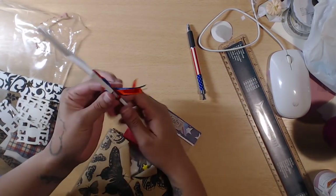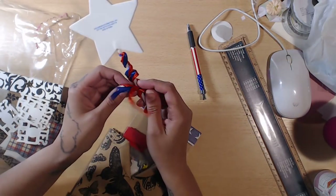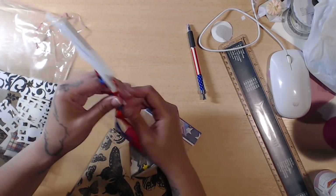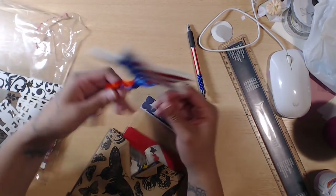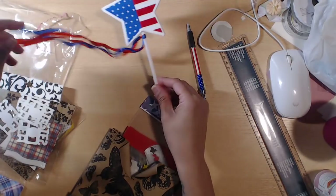And a super fun wand — oh, it's supposed to go like this — so you have the ribbon tails! I love ribbon tails. I'm actually going to put that on my desk.